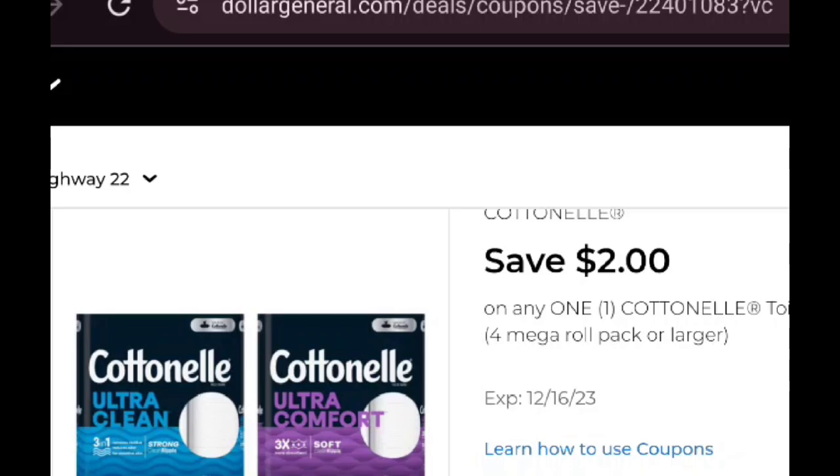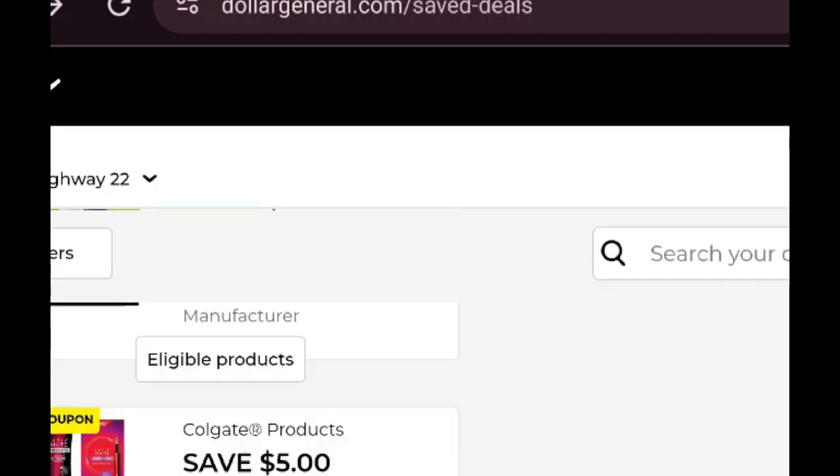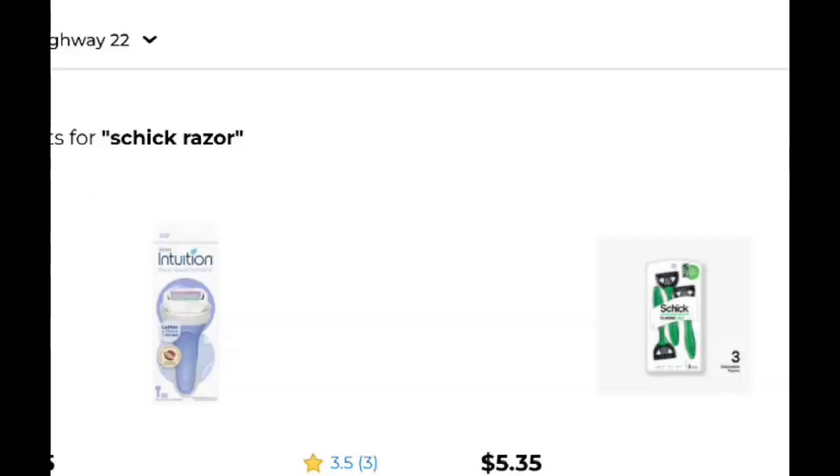Your next deal has got Cottonelle, and this is your daily deal — any day of the week. This is my deal for small living. We've got folks out there living super small, tiny living, with no space and no need for two or three of every item. We're going to pick up the Cottonelle for $5.50 — you've got a $2 off. We're going to pick up the Colgate Pro, which is $7.25 — and you've got a $5 off. Then we're going to pick up some Schick Razors for $5.35. You've got a $4 off coupon attaching to those.